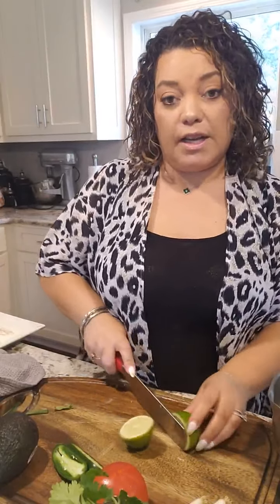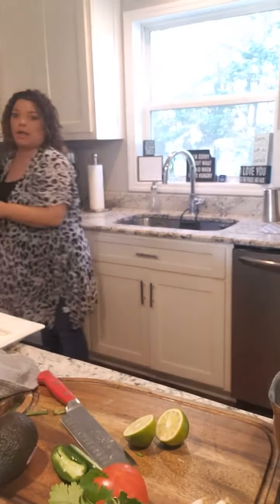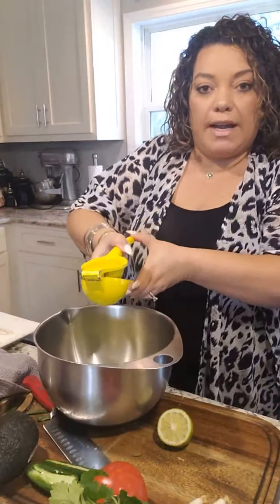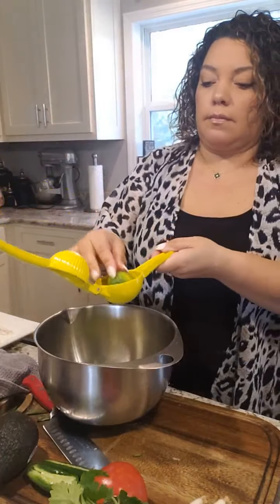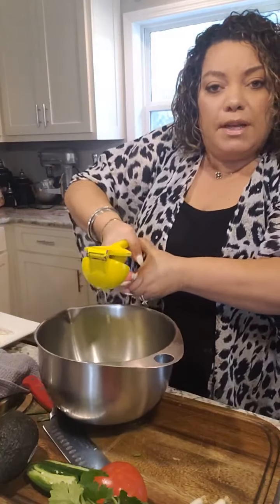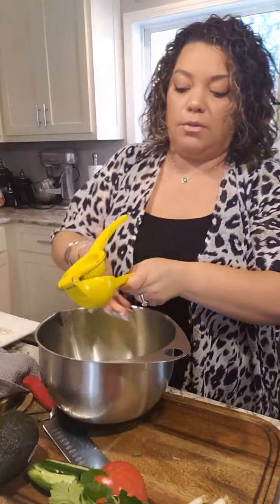A good trick is to roll your lime or lemon before you use it. It helps release the juices. Sometimes you cut into it and it's so hard because you haven't massaged it. So if you roll your lemon or lime around, it's going to make it so much easier to juice. I'm just going to cut it in half and squeeze it right into the bowl. Smells so good. A lot of times I'll zest it first — anytime you can put zest in, it's just going to give it more of that flavor.